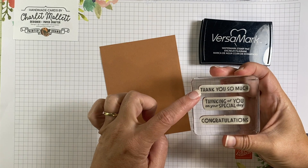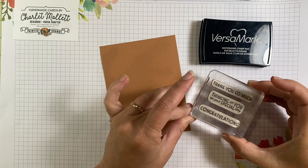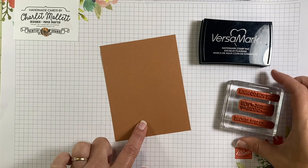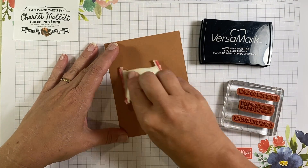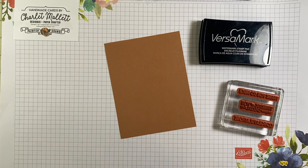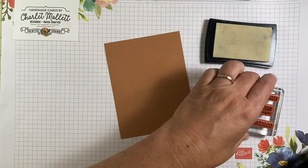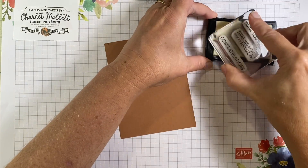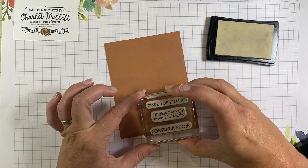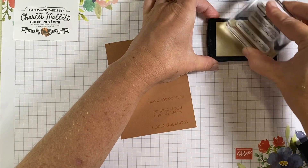All right. So we've mounted up Thinking of You, On Your Special Day, and Congratulations — I'm not quite sure which one we're going to want to use, and we might use a bunch of them. Mount it all on one block just to save a step. Got a little piece of Cinnamon Cider here. We're just going to use our embossing buddy or a dryer sheet, whatever you've got, to remove the static from that paper. Then we are going to ink up in Versamark and stamp it a couple times, because if we're going to go through the effort of embossing one, we might as well emboss a couple and have some on hand.